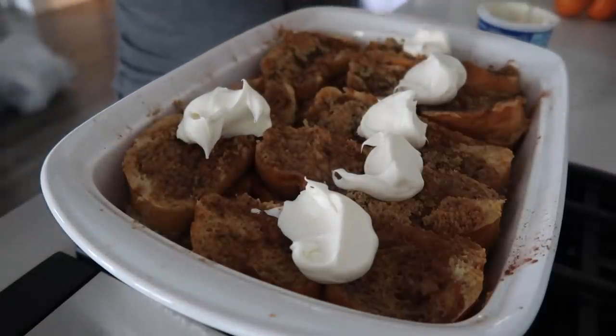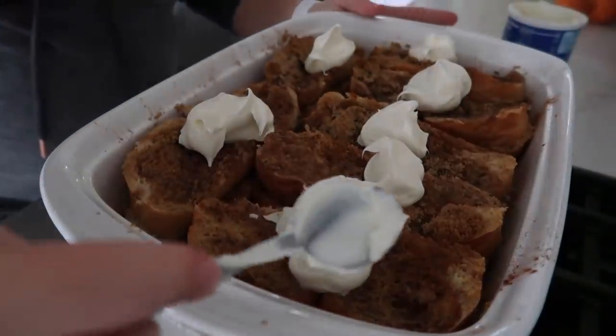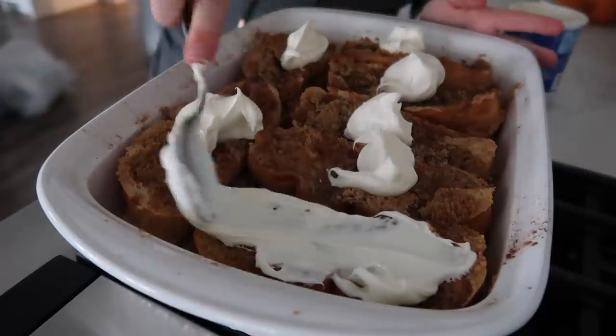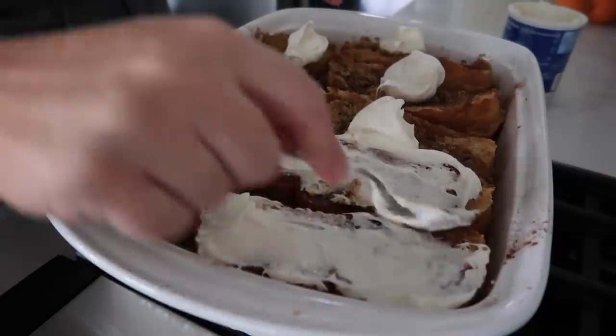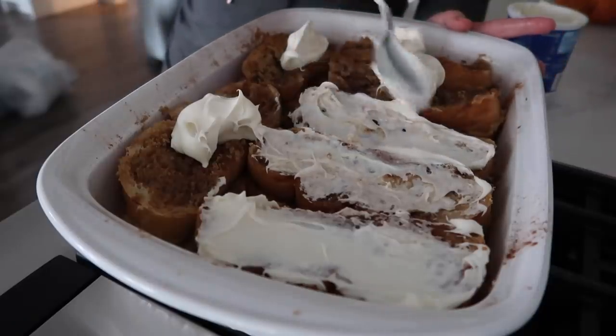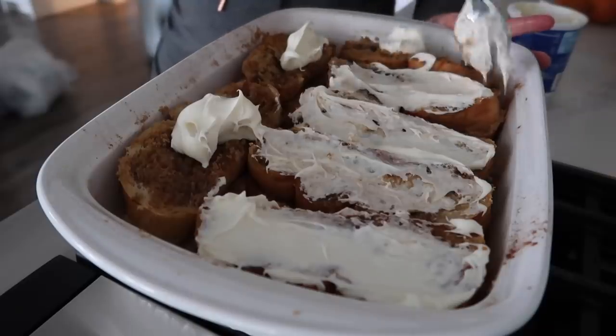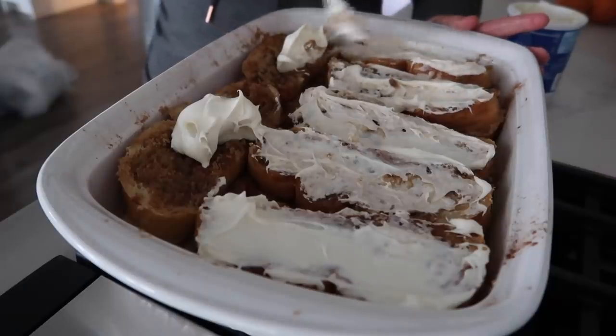The French toast bake is done cooking. Take the cream cheese frosting and microwave it for about 10 seconds to soften it. Pull the dish out of the oven, let it sit for a minute or two, then put a blob of frosting on each French toast bite and gently spread it across — calories don't count during holidays, right?